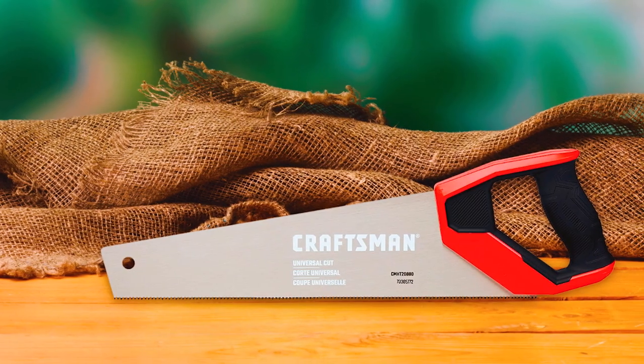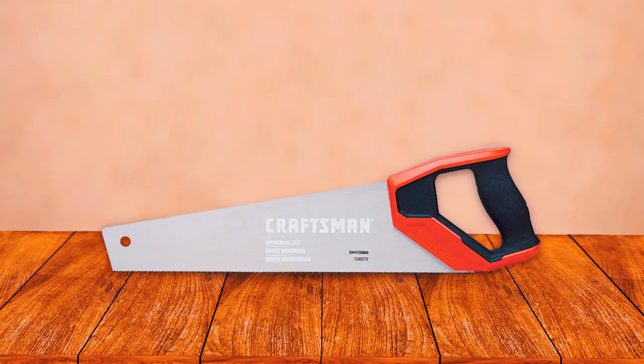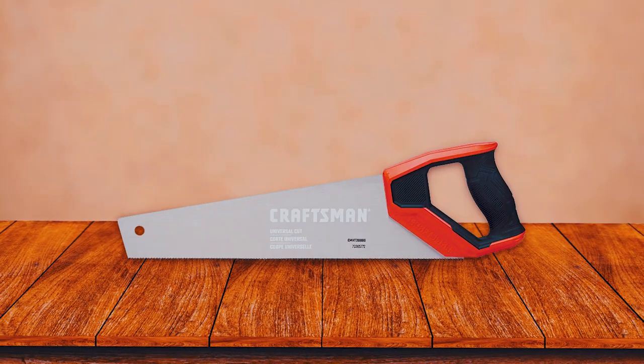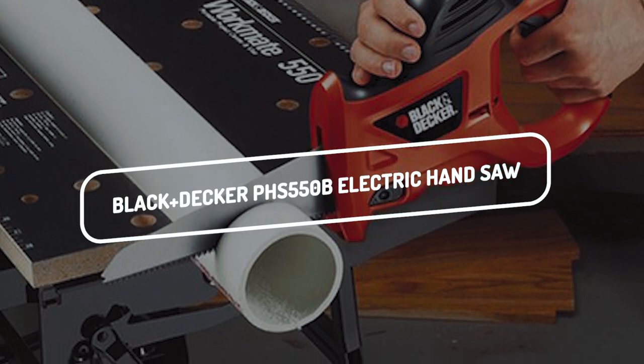In addition, if you are looking for a hand saw that is reliable, durable, and easy to use, then we recommend the Craftsman CMHT 20880.